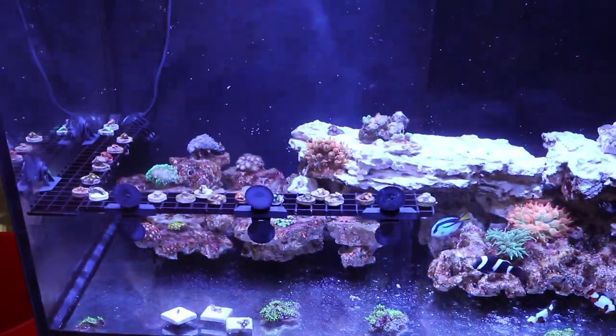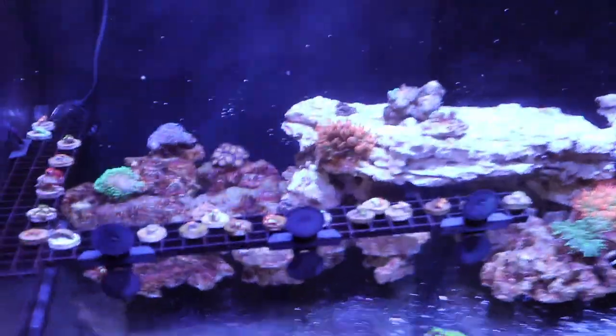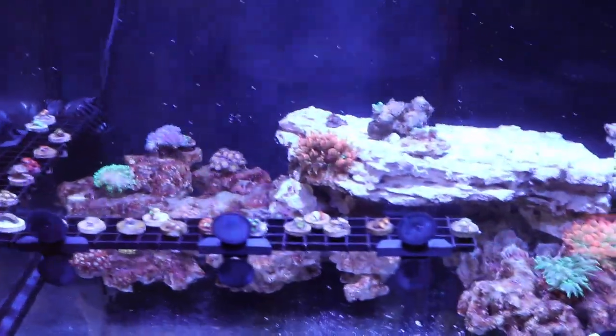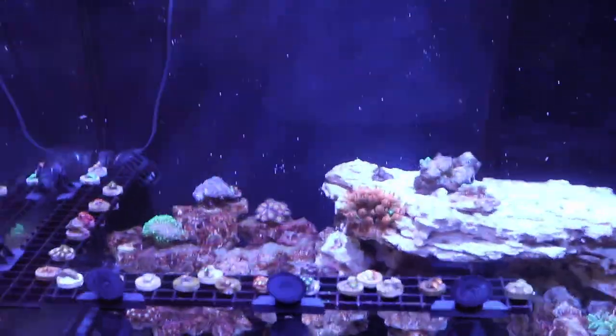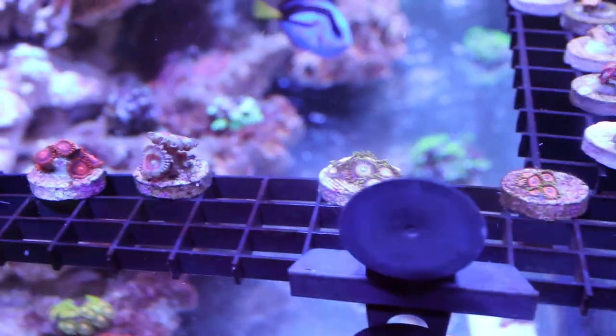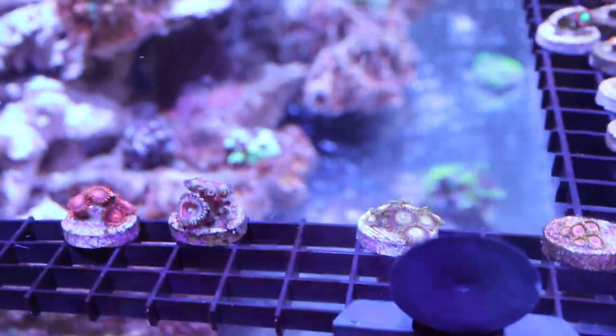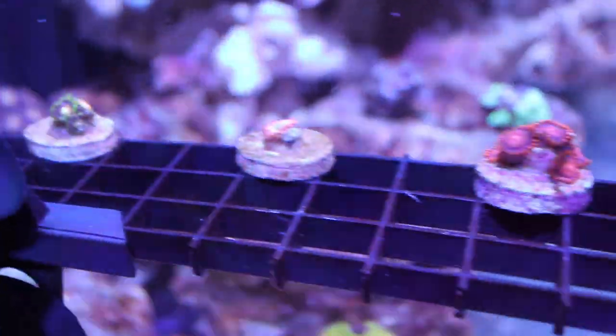I went to Reef Palooza in Anaheim — I'm out here in Southern California. I didn't film at all; I was kind of just a spectator. They had a lot of people with frags selling, but what I didn't like was vendors with frag tanks that had no prices on their frags at all. I picked up mainly from Aqua SD — I've bought from them before, and most of my frags in the Lagoon 25 are from Aqua SD.